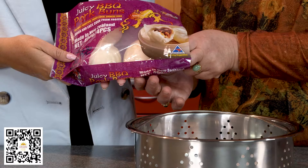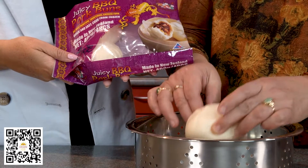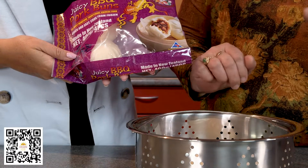To steam, place your buns into a steamer, turn to high heat and steam with boiling water for eight to ten minutes.